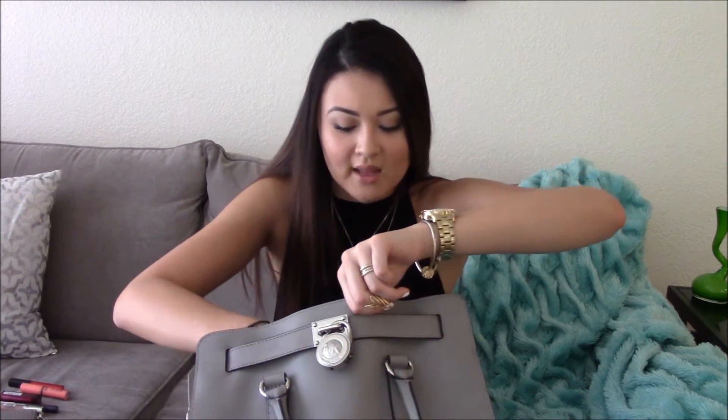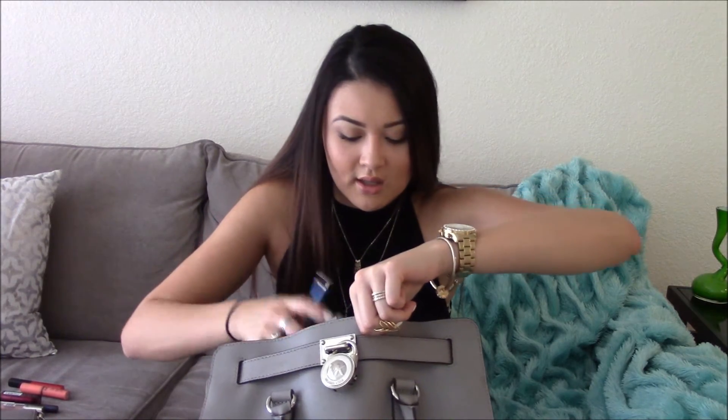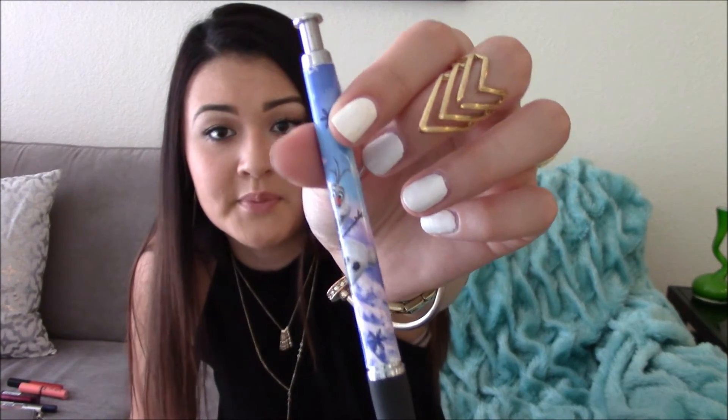For those of you that don't know, since Olaf just came out I'm obsessed with Olaf — I have stuffed animals, blankets, a beanie, socks, everything. I also have a pen that I keep in my bag and it's just a little Olaf pen because I love him, he's so cute.